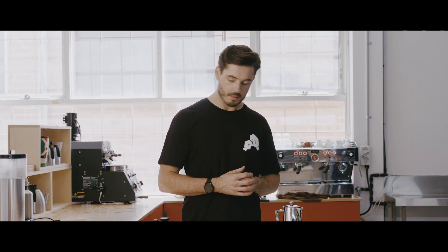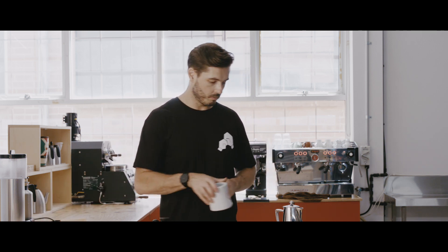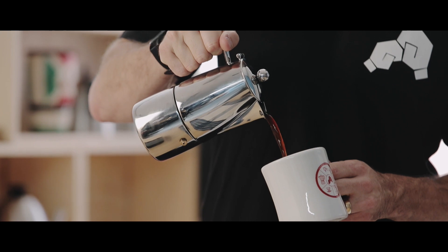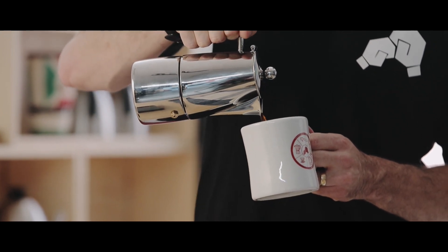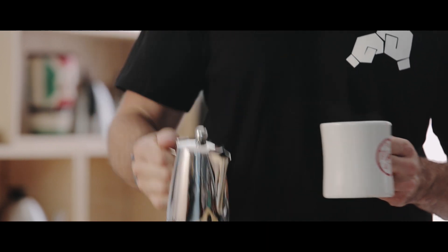It's been about a minute. I can't hear it anymore, so I know it's finished brewing. Grab your vessel and pour away. Stovetop brews a little bit stronger, so if you find you want to dilute it down, just add in a bit of water. Enjoy.